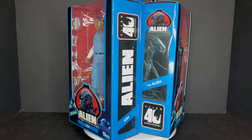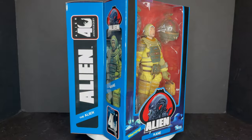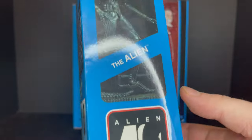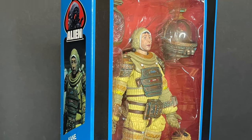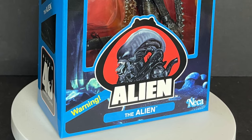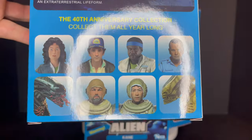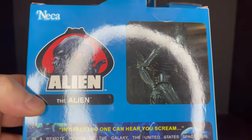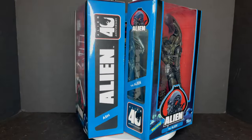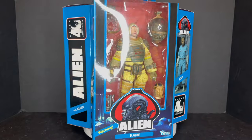The Alien, which you have to have in every single wave, Ash the evil android, and the guy we'll always remember as the guy who looked in the egg — Kane. The packaging throughout all three waves is amazing. I absolutely love it. It's evocative of Kenner, and that is what NECA Toys does so well — really translating what's come before and spinning it into something new. The back shows all the different characters from waves 1, 2, and 3, a little bio for the Alien, and the artwork in general is stellar. For Alien Day, I thought it would be fun to look at the first three waves of the Alien 40th Anniversary, so sit back, relax, grab a nice hot cup of coffee.